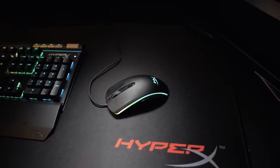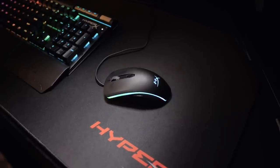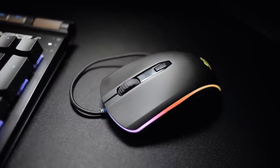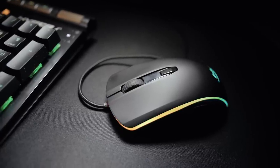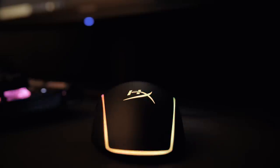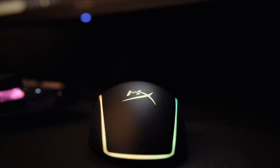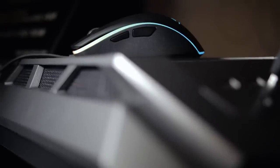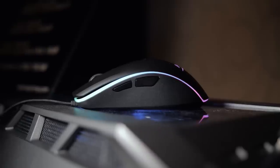Moving on to another popular HyperX peripheral that is being updated, we have the Pulsefire mouse. This one is receiving an extensive update to create a new product rather than replacing the original one outright. The new Pulsefire Surge takes the first Pulsefire's body and adds a new Pixart 3389 sensor that boosts maximum DPI from 3200 to 16,000. New Omron switches have been added too, which moves durability from 20 million clicks to about 50 million. Since the standard Pulsefire will remain at its more affordable $49 price point, the Surge will have a small premium with its cost boosted to $69.99.